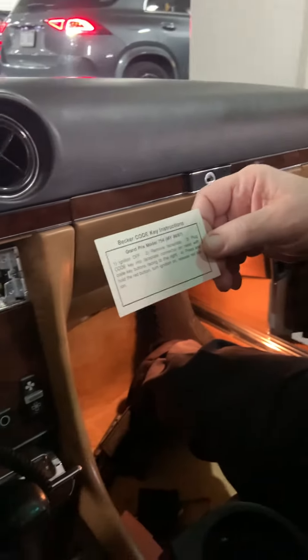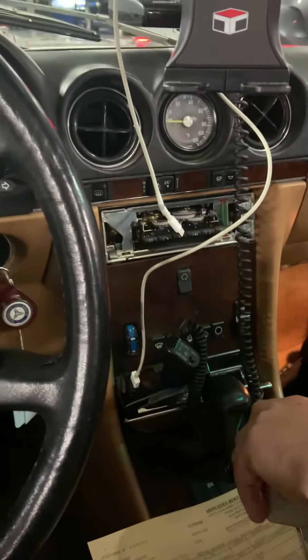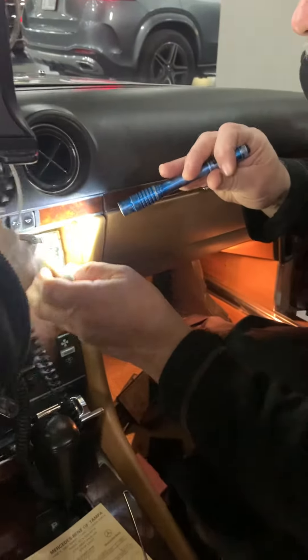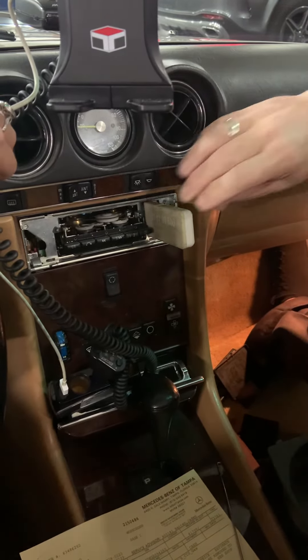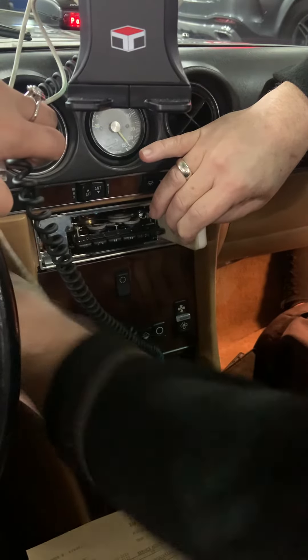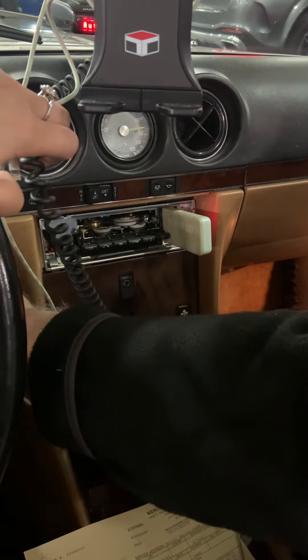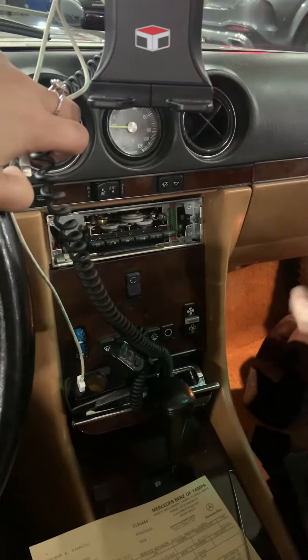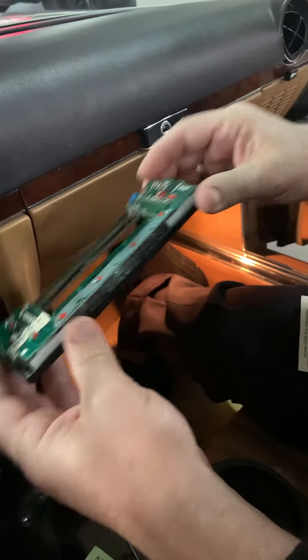It says turn the ignition off, remove the faceplate, plug in the keycode faceplate connector on the radio with the keycode buttons facing to the right. Press and hold the red button and turn the ignition on, release the red button. And then if you look, you have little ears here — two on one side and two on the other — so you have to be cautious when you go to put this back in.